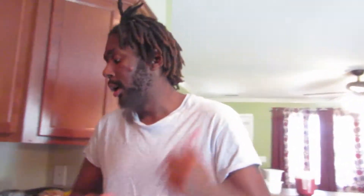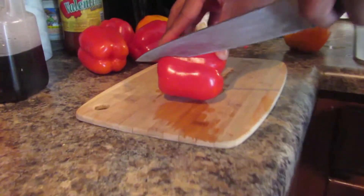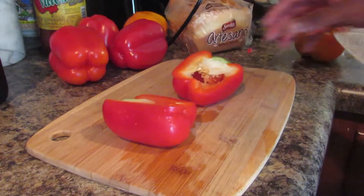Alright, welcome back. For the first step, I'm not gonna lie, this is stupid easy. The first step is you're gonna need to cut your pepper in half like so. Then once you cut it in half, the only thing you're gonna do is scrape out the insides and that's really it. Let me go ahead and do all this and we'll go to the next step.